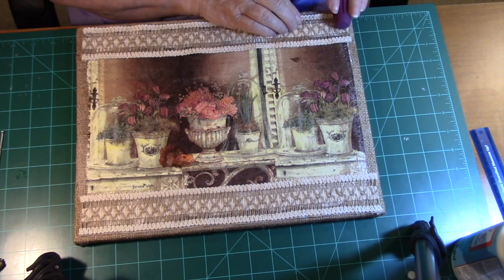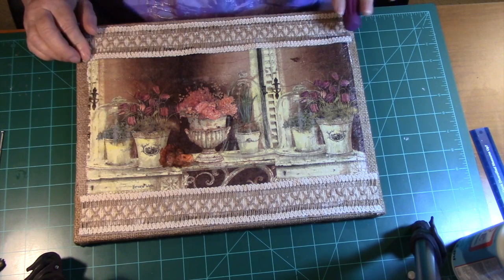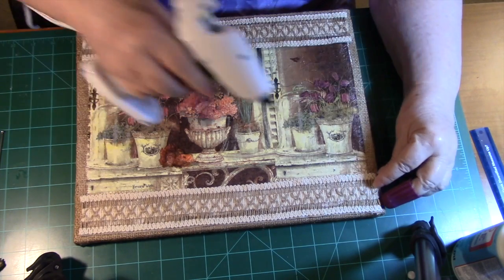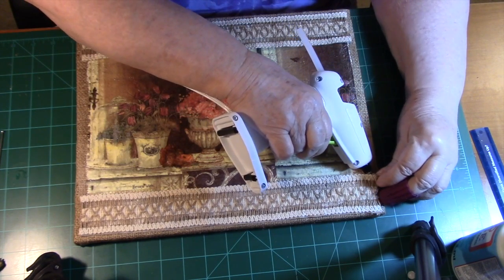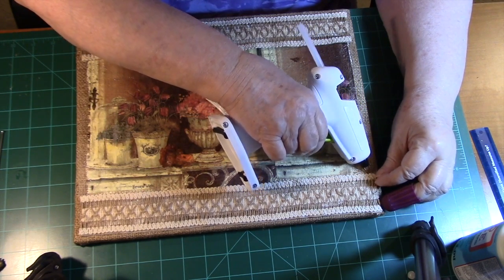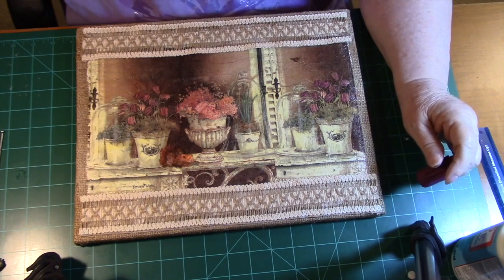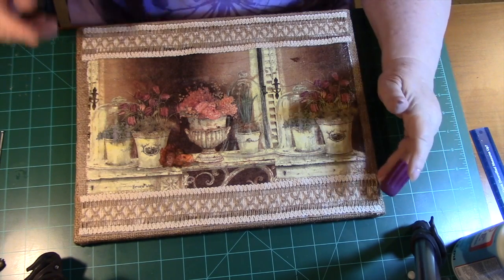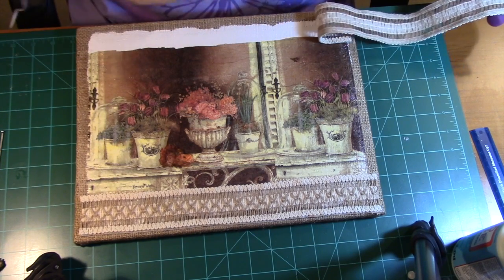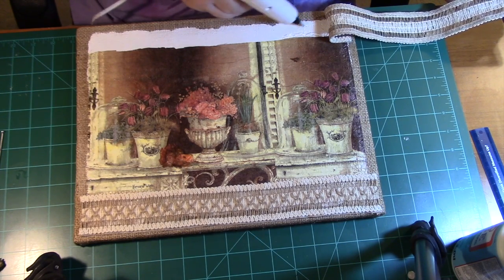I sealed the edges of this lace before I came back on camera, because if you don't seal that, it will ravel out on you — so make sure that you always seal that if you don't know to do that. And when you cut the cord that's wound on, make sure that you also seal that, because you can lose a lot of your rope if you don't seal it.